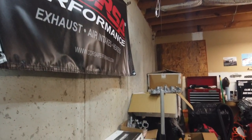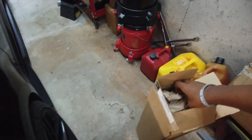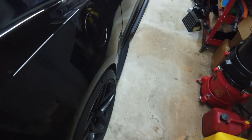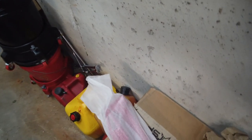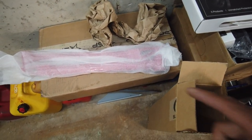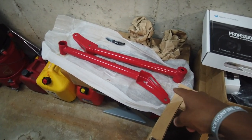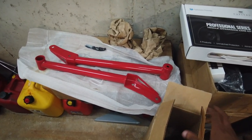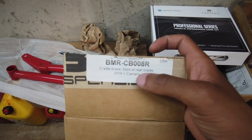We got upper control arms, lower trailing arms, upper trailing arms, and the GM high pressure fuel pump. Then over here we got the BMR chassis braces — I pulled these out of the box. I started the Camaro up a few minutes ago and missed that cold start — missing opportunities for great footage, but I'm more concerned about pulling this engine apart. These are the BMR 6th gen Camaro cradle brace — front of rear cradle.